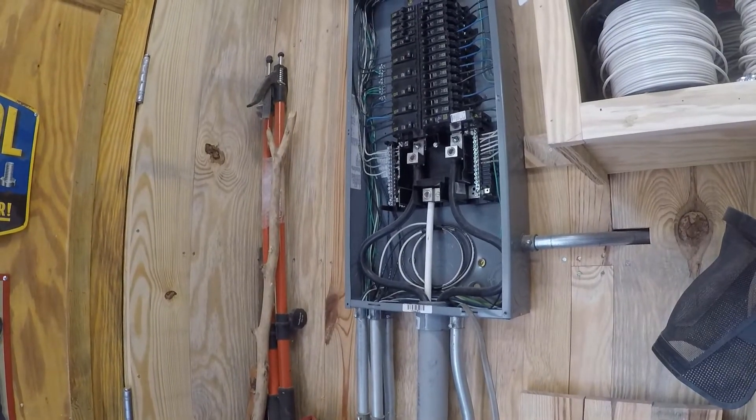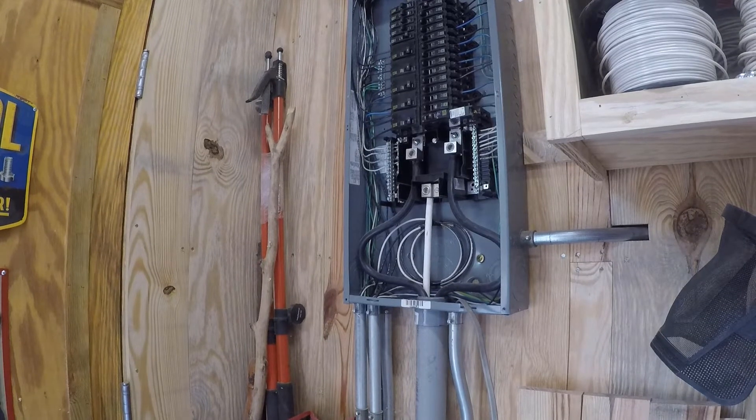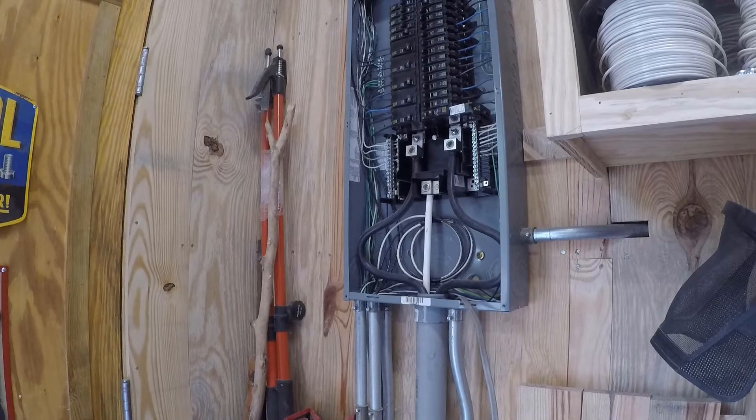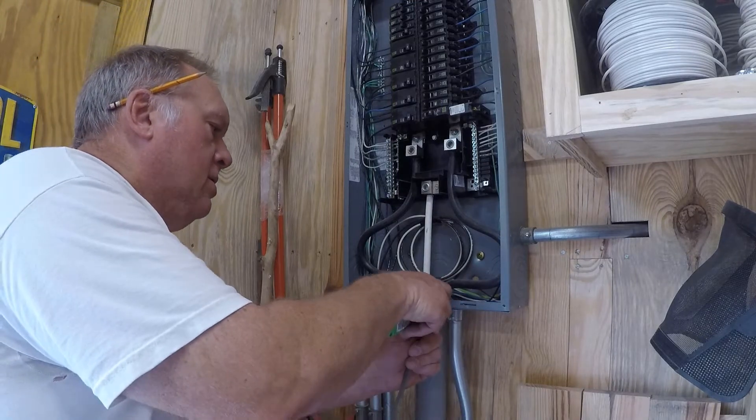Anything inside of an electrical panel — shut it off. If you can't, I would suggest getting an electrician to do the job for you. I am an electrician, working on the job for 35 years, so I can handle it.